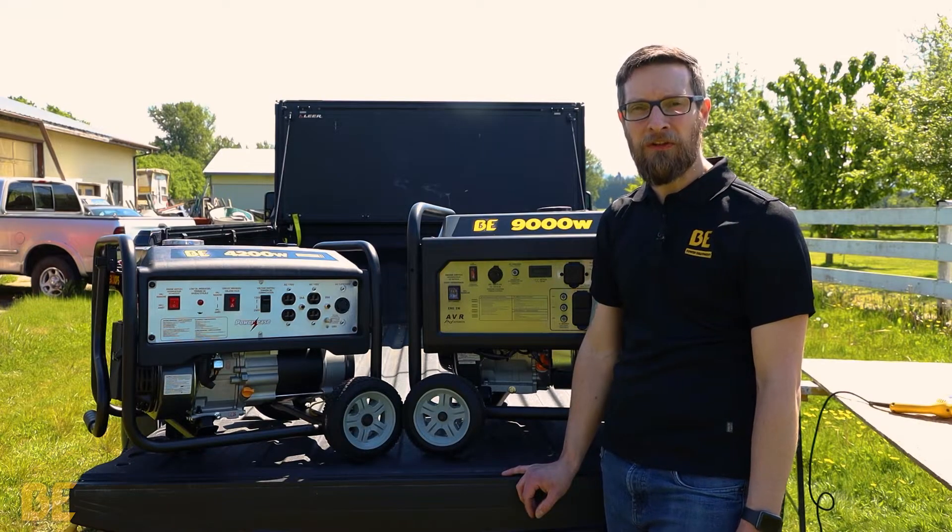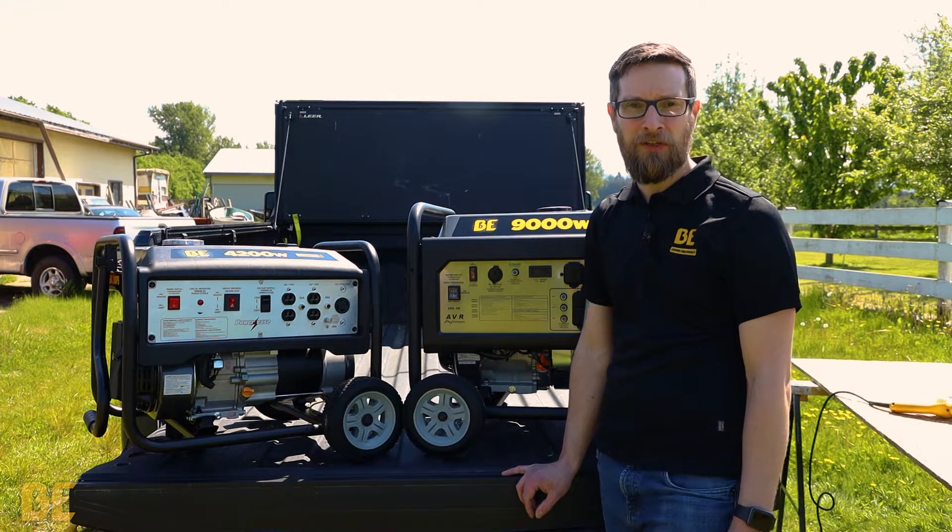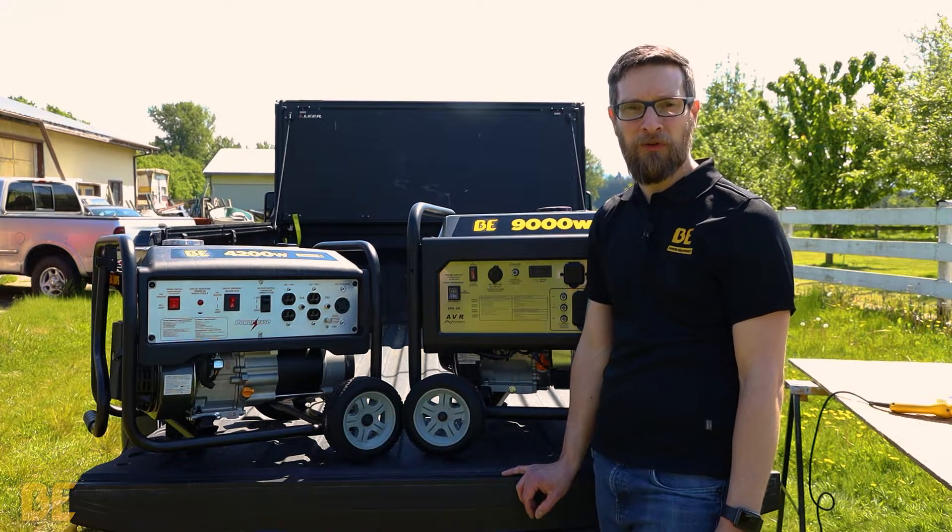The main reason there's no power to the plugs is because the items being used are overloading the generator — things such as a welder, compressor, or electric powered pressure washer.